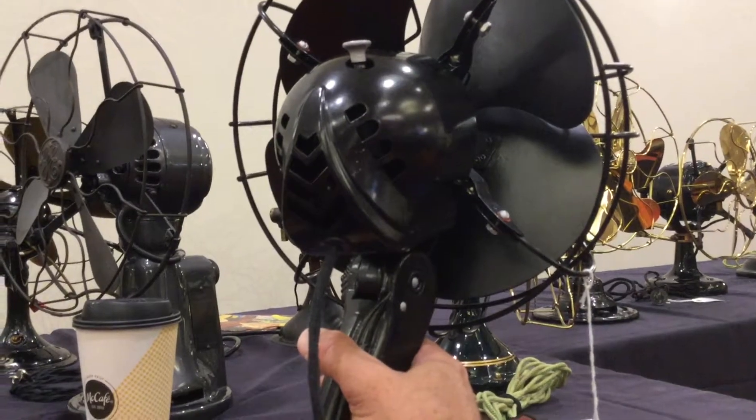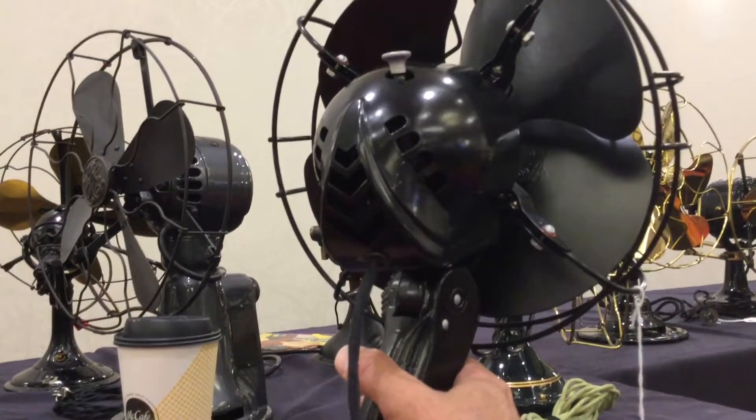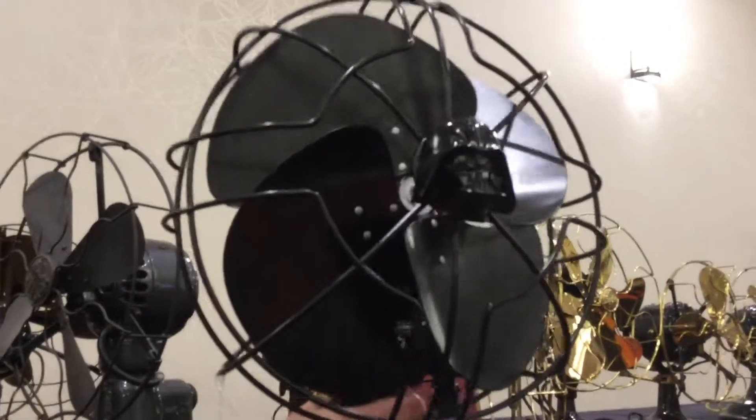Really? I've never seen it. It originally came in brown, but because it's a Darth Vader fan, I painted it black. I made it into Darth Vader. It looks really shiny.